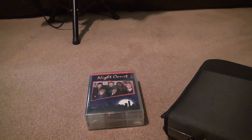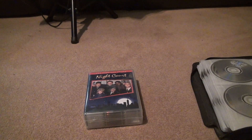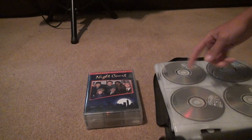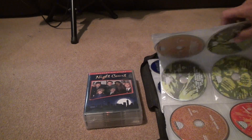Here we are for the unboxing of Nightcore, attempt number two, complete series. Amazon was pretty quick with sending something back. And that's Voyager — that's just in the same case. They're pretty quick with sending stuff back, but you never know.